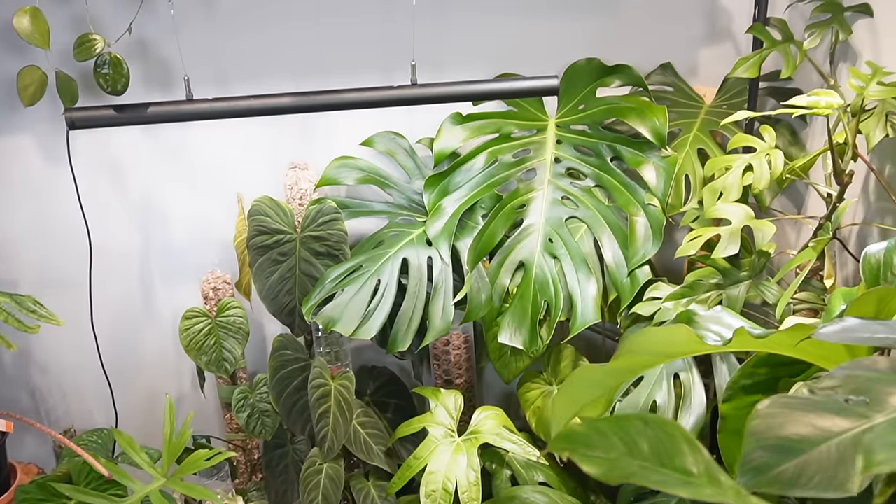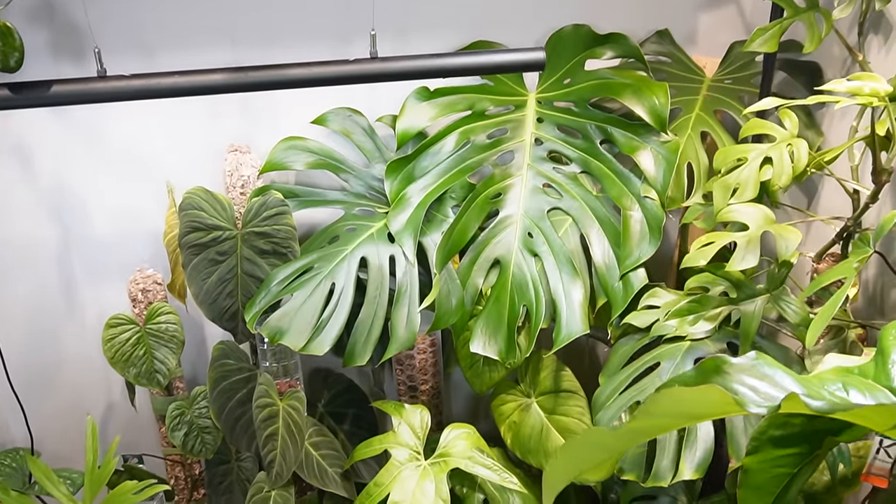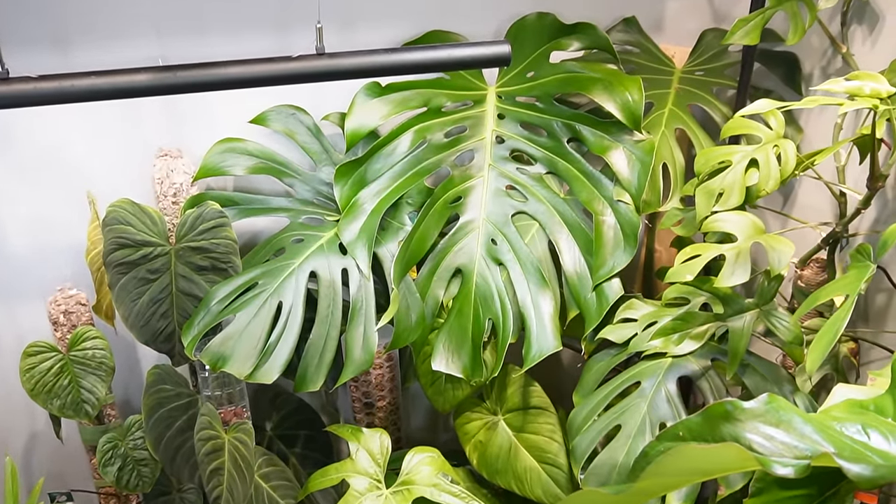Hey, I'm Jeff and welcome back to another video. Today I'm going to show you how to grow a small to medium-sized Monstera into something like this. This one recently put out just an absolutely massive leaf. It has these secondary fenestrations — it is big, it is beautiful, and I know this is what we all strive for when we grow these plants.